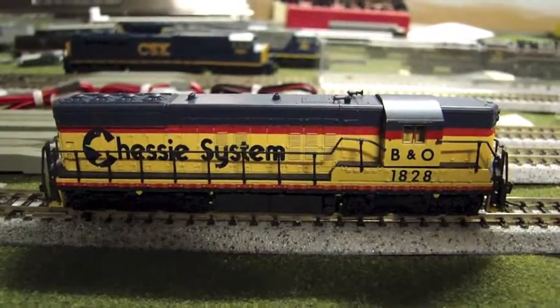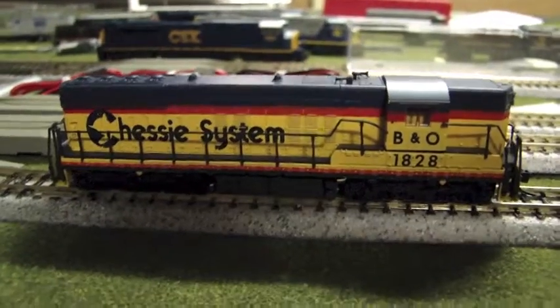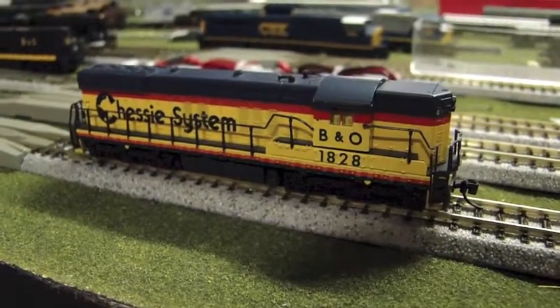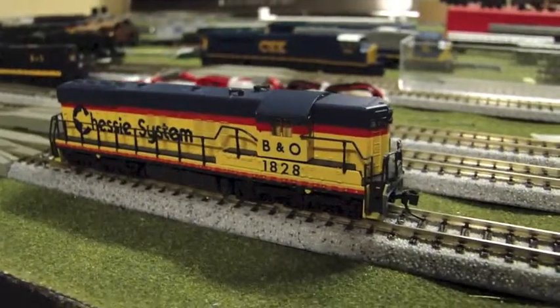Here we have an Atlas SD7 Chessy system B&O 1828. This has been updated to have a Digitrax DCC sound controller put in it and a larger speaker, and it's pretty good.